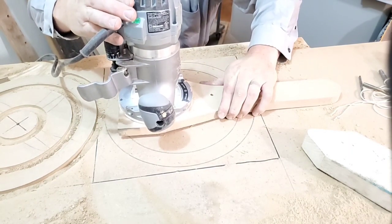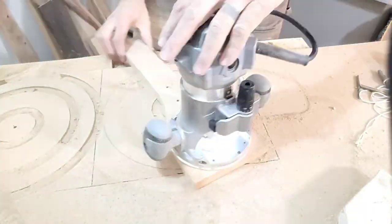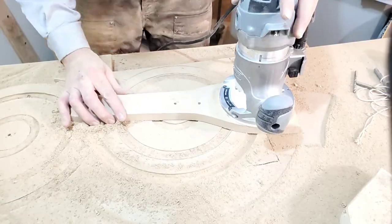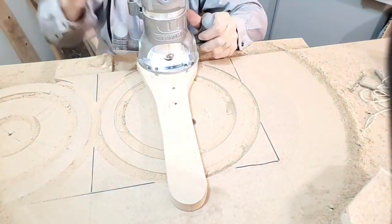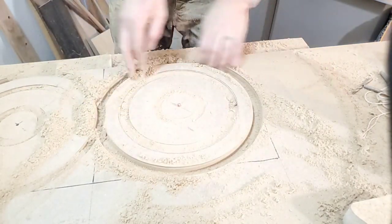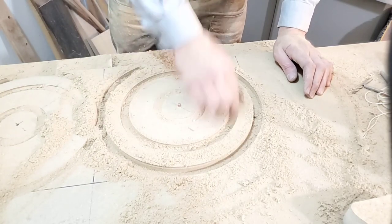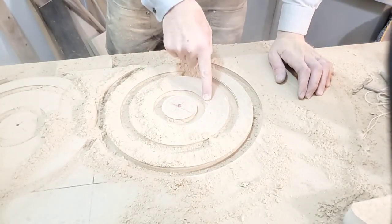For the purpose of this video, I made this with small hand tools and small power tools. It would have been a lot easier to use the CNC router that I have. However, the purpose of this video is to teach people how to make it with accessible tools that most people have or know someone that does have. Now you just route out the material in between.